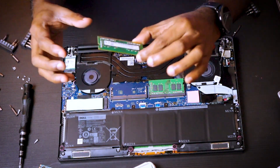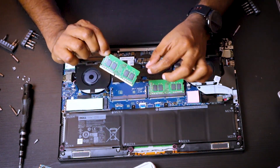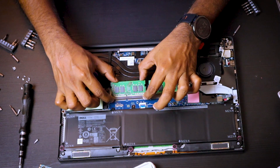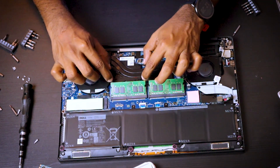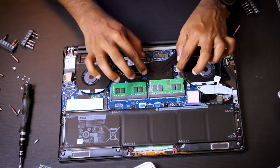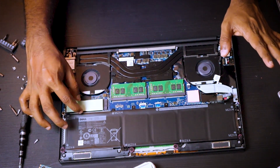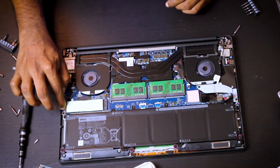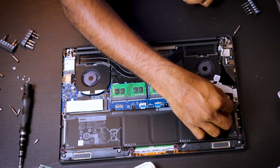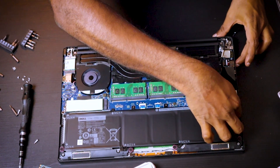When you get the new RAM modules, make sure the label faces inside or it will not match. Simply plug it in and you'll hear a clipping sound. That's pretty much it. Now install the SSD, make sure you screw it properly, install your new RAM modules, and don't forget to plug the battery back in — otherwise of course it won't work.